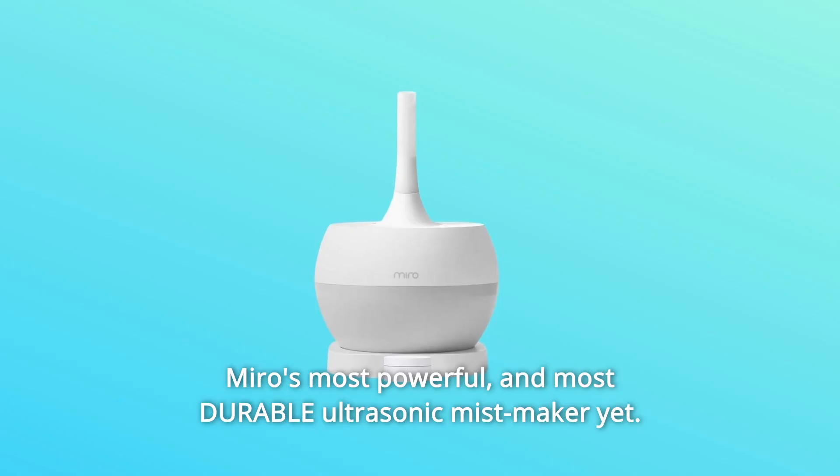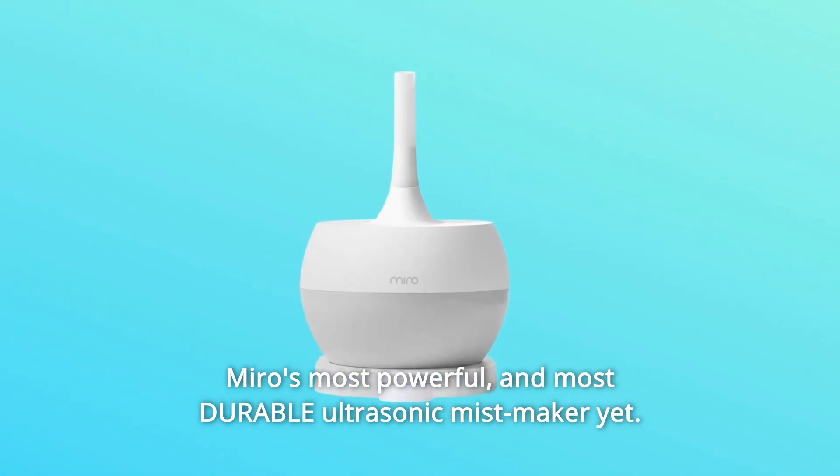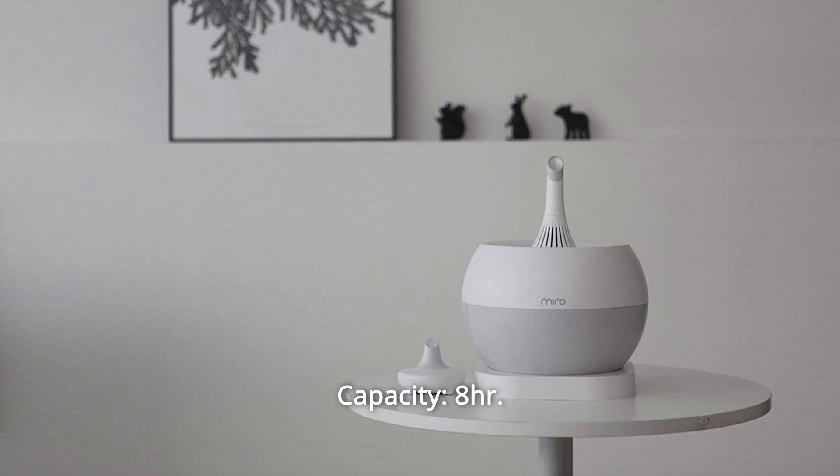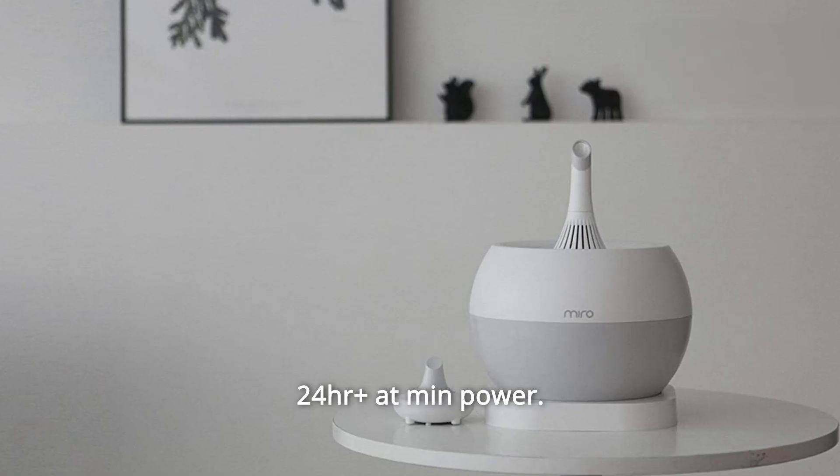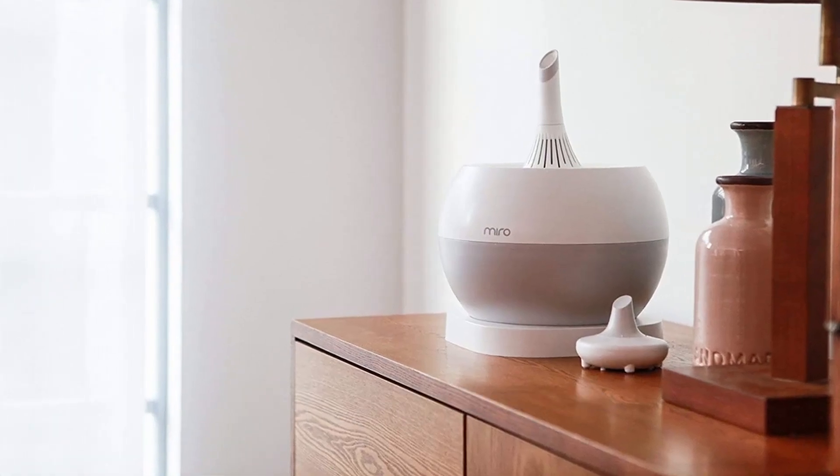Sanitary Washable Design — Volcano Cap, Tea Kettle Cap with Noise Muffler Included. Number 2: Miro's most powerful and most durable ultrasonic mist maker yet.